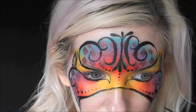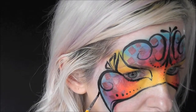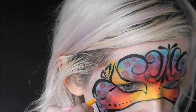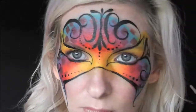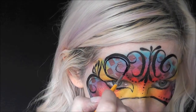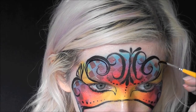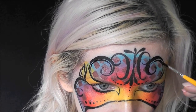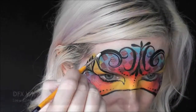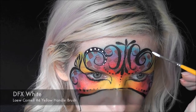If you wanted to, you could just stop right at this point and this would be about a seven to eight minute design. Now coming in with the number four brush loaded very well with some DFX White.